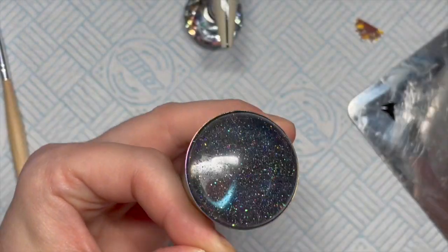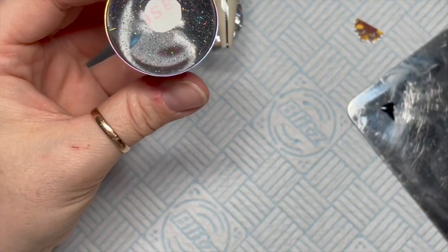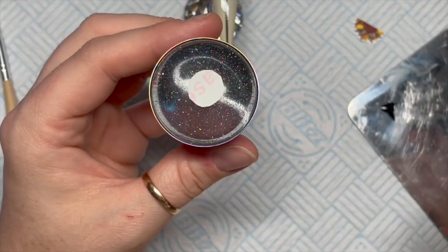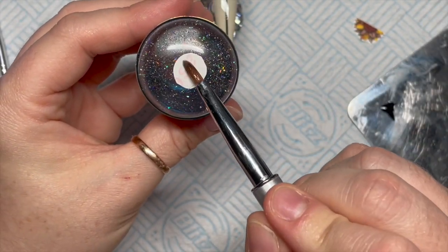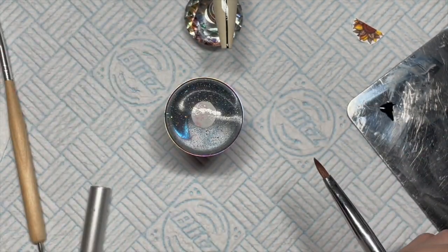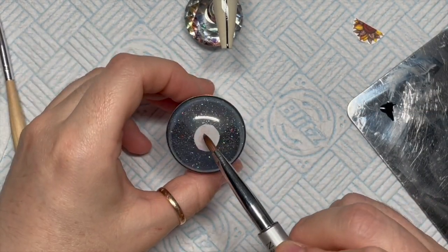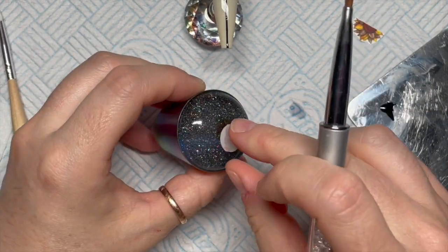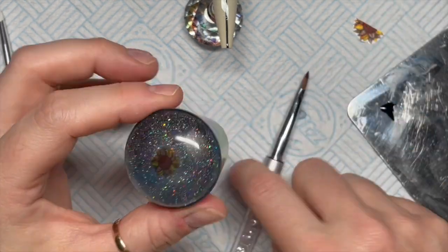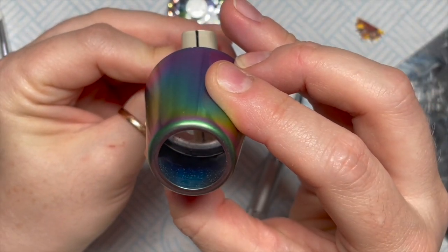When I apply my decals, I use a hack I learned involving a stamper. You put your decal on your stamper, cover it in water, and the backing just slides off. Then dab it with your finger to get some of the water off and just stamp it where you want it. I do need a better stamper because I can't see through it very well to place the decals accurately.